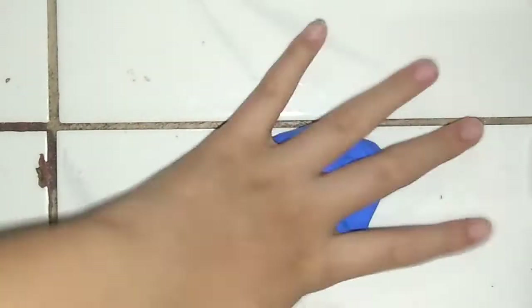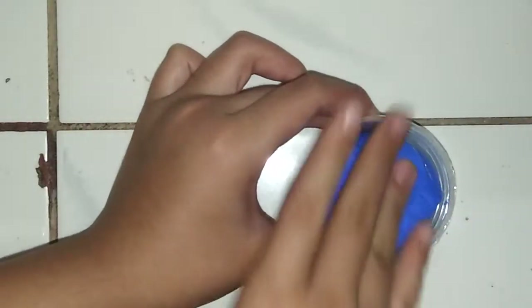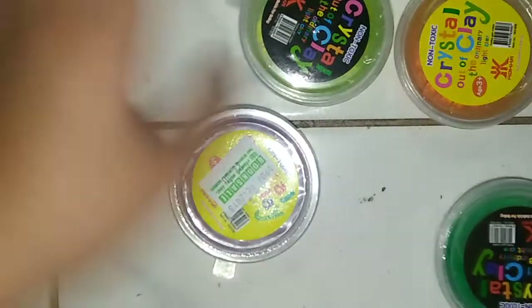Okay guys, I did open this already because I'm so excited with this clay, but the other ones are not clay — they're like crystal slime, as you can see. I'm going to open the orange one first, next is the orange one, and it's like this.